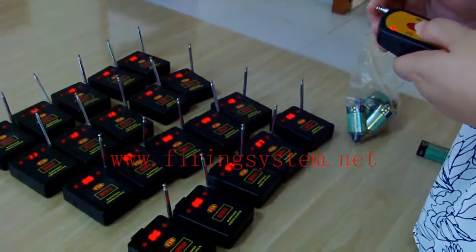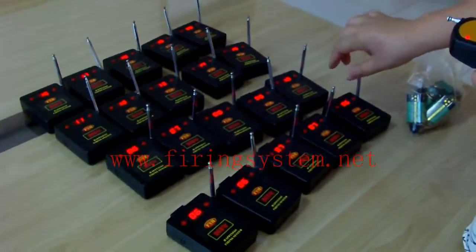That's all for the functions of the new firing system. Thank you.